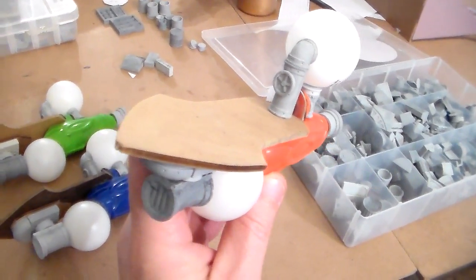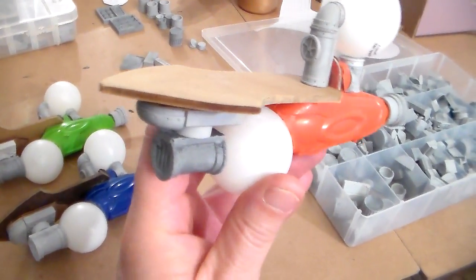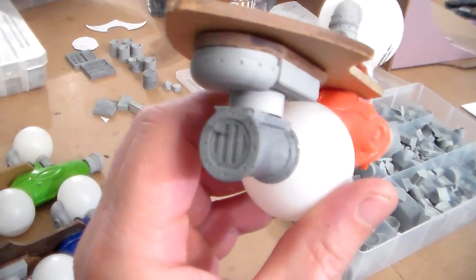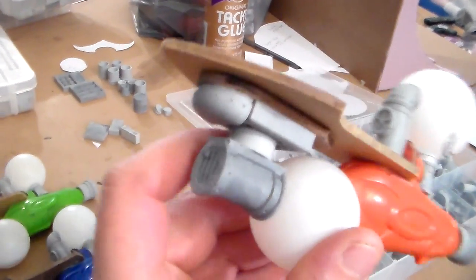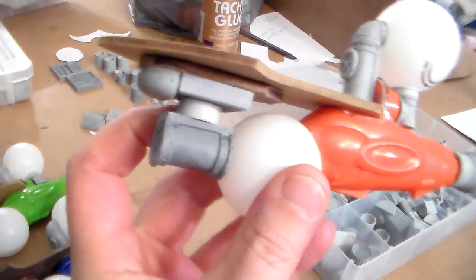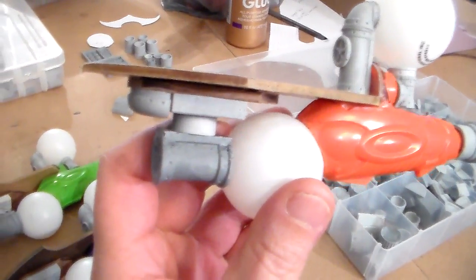Hey guys, here's another update on the air skiffs. I wanted to give it more of an industrial look, so I did a small front boiler unit, and then I had this piping going to some sort of a grill going into it.